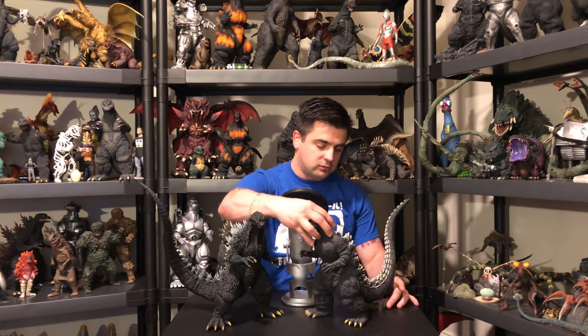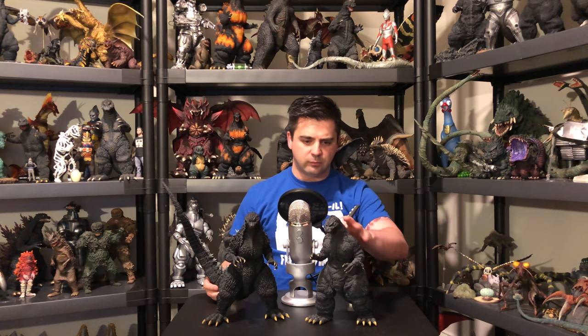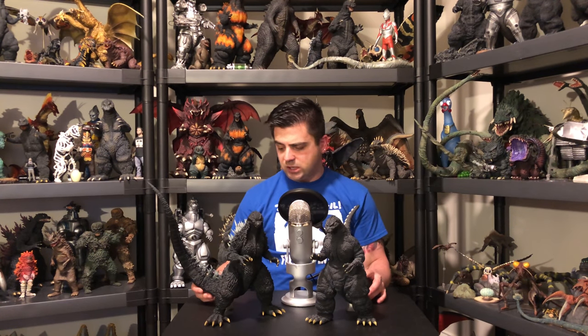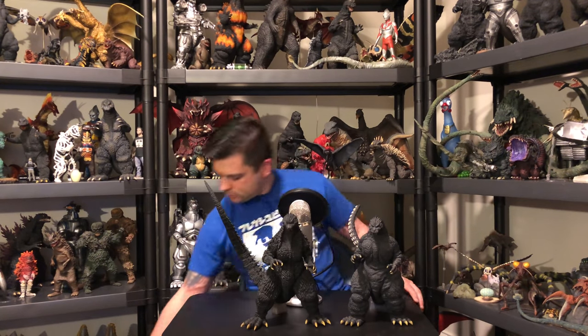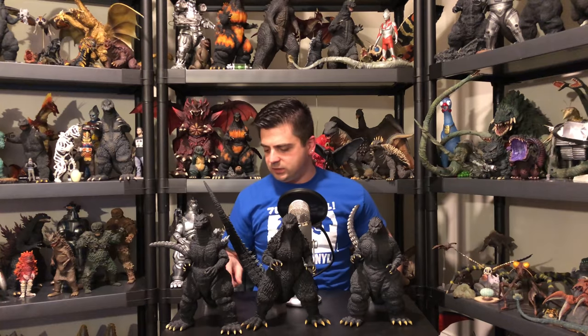So great looking figure — standard. These two next to each other really, really look great together, and it's making me realize I need to dust this one. He needs a bath. Yeah, just wow. Certified fresh in my book. I even have over here the 92 just for another comparison. So we've got the all Yuji Sakai line.